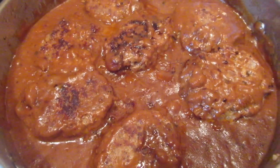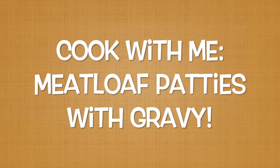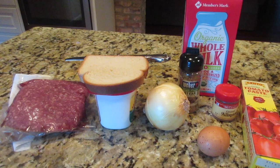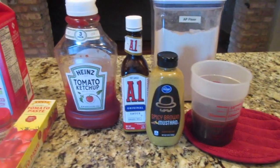Today I'm going to share one of our favorite recipes: meatloaf patties with gravy. This is Stacy from Let's Cook Y'all — welcome back to our channel. Today we're going to make meatloaf patties with gravy, and I will show you the list of ingredients.